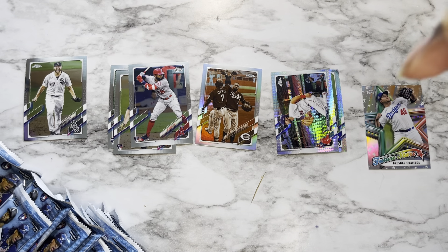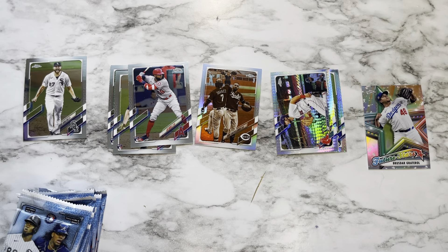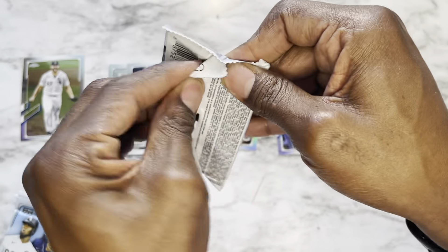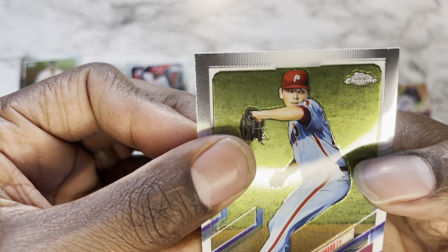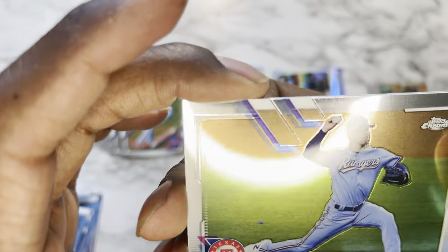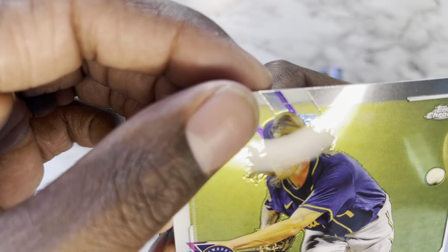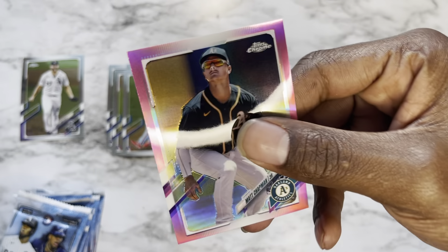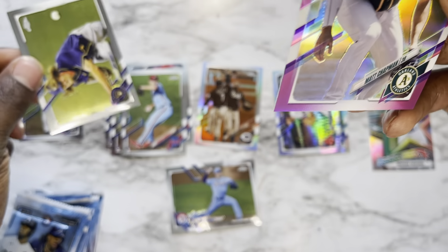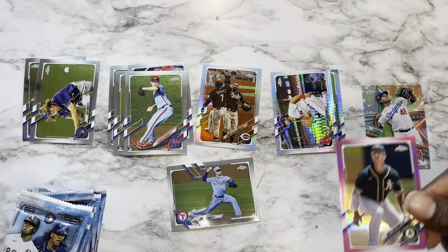Pack number three: starting off with a rookie of Spencer Howard, Corey Kluber of the Rangers — not sure if he's still a Ranger. Josh Hader, and finishing it off with a pink Matt Chapman. Not numbered, of course not — why would it be — but a pink Matt Chapman, that's a nice looking card.